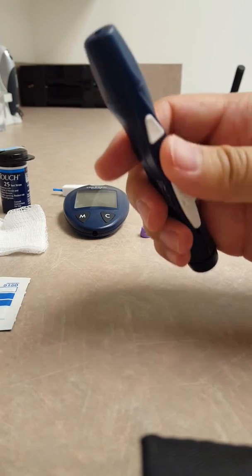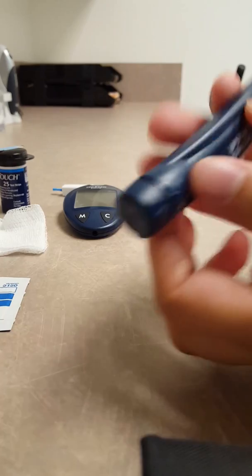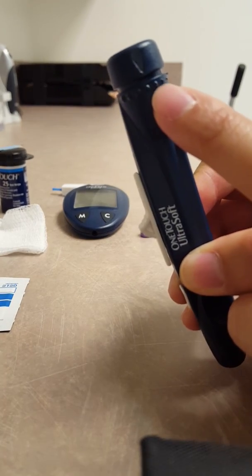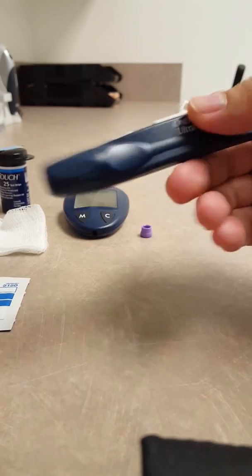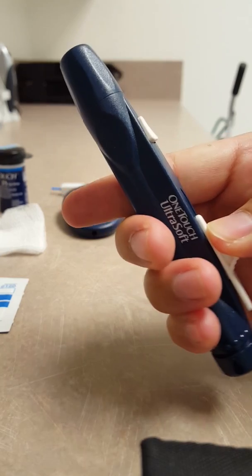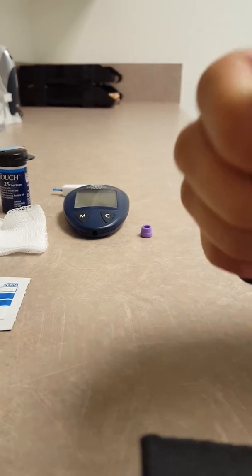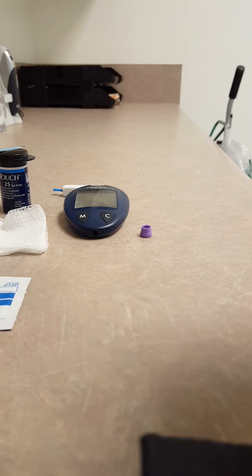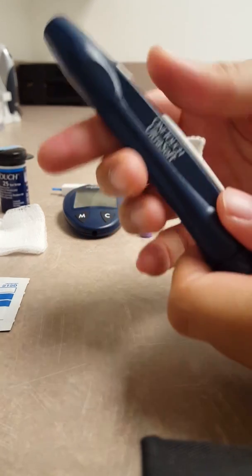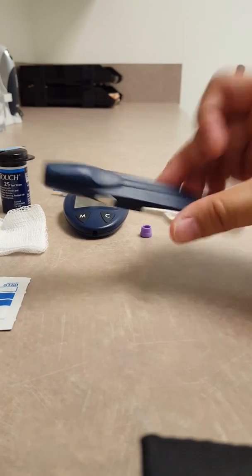So now, as you can see here, we have the dial set to the size of the drop of blood that you want. And if you want to practice with it, you just slide this back to load the spring, and then when you press it you may or may not see that the needle will come through on the other side. So the lancet device is set up.